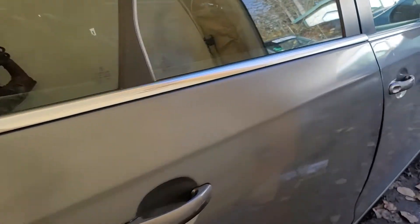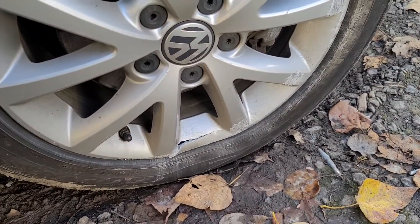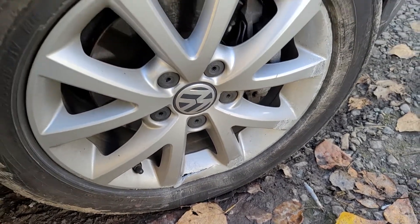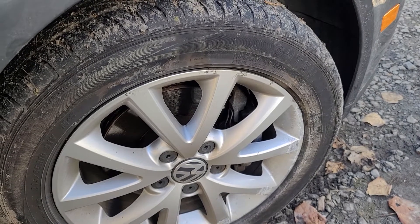Now let's move to the front. I'm going to have to look at the alignment also on this. So again, this is a 2010 Jetta with the 2.5 liter.